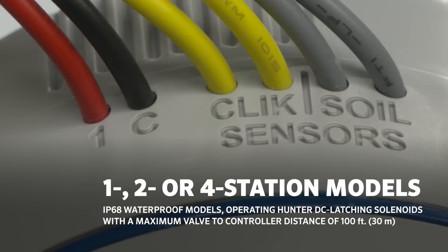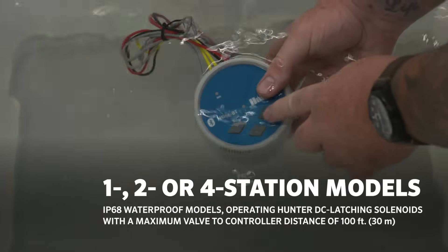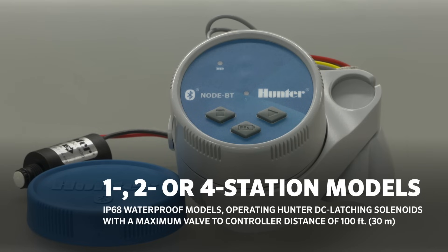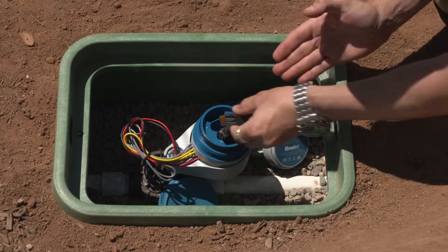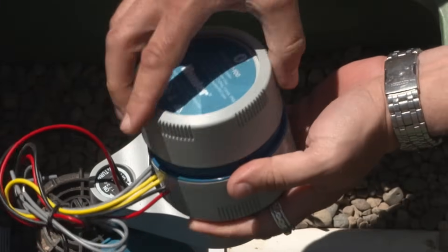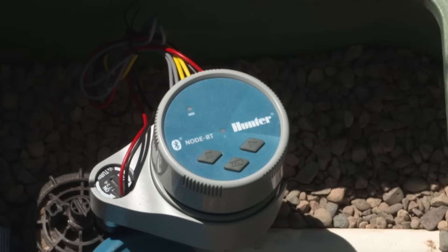Node BT is available in single, two, or four-station IP68-rated waterproof models, operating Hunter DC latching solenoids, with a maximum valve-to-controller distance of 100 feet, 30 meters. One or two 9-volt alkaline batteries power Node BT in a redesigned battery compartment without battery snaps, and batteries last up to one full season, reducing the need for maintenance.